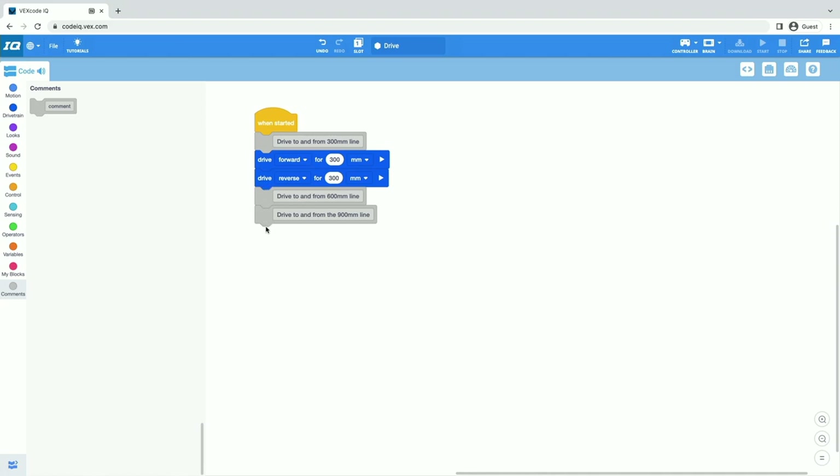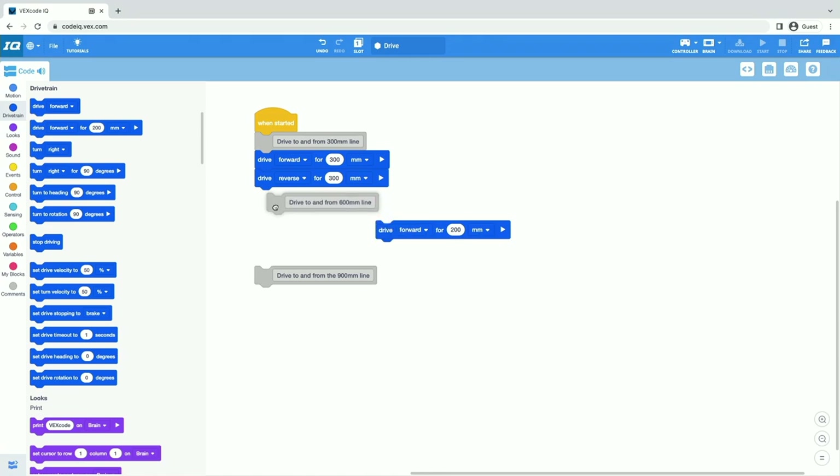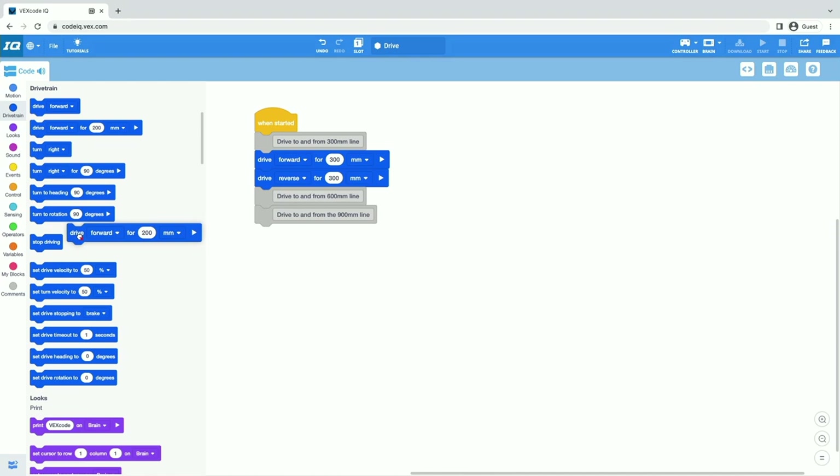So now I know all of the things I want to do. There are going to need to be blocks in between the comments, and I can drag blocks in and stick them right in the middle of my project. If I want to move things around, I can detach blocks and leave them floating, slide them up and around, move chunks of blocks, or put them back. If I drag in a block I don't want to use anymore, I can just slide it back over to the toolbox and it's deleted. Now you have your project set up to add more commands to drive to and from 600 and 900 millimeters by driving forward and reverse.